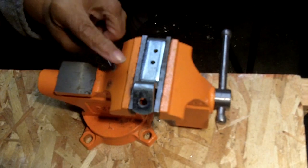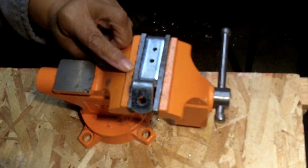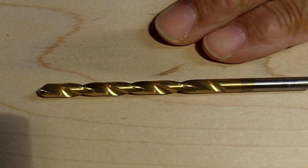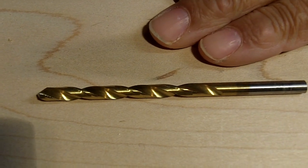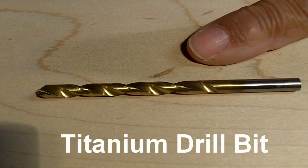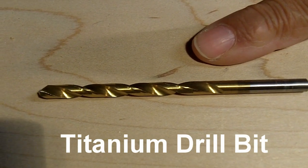I've already done two holes and now I'm going to do a third one and show you just how easy it is. You have a few options when it comes to drill bits, but I recommend that you purchase a drill bit coated with titanium aluminum nitrate.